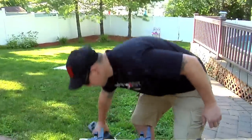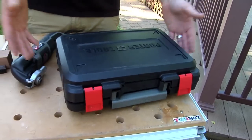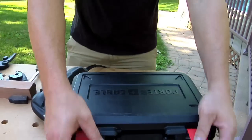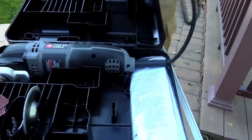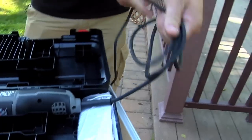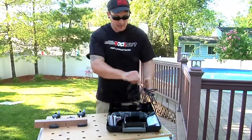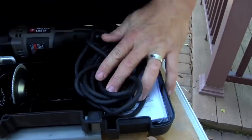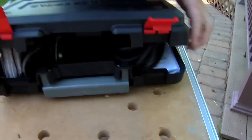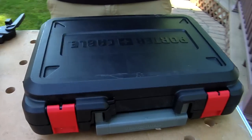My biggest complaint is the box. At first I thought the box was great — compact, easy, you can throw everything in there, it doesn't take up any space. But no matter how hard I try I'm always fighting to get this ten foot cord and all these accessories back in the box at the end of the day. I wish the box was just a little bit larger. It actually went together pretty smooth this time, but I still wish the box was just a little bit bigger.